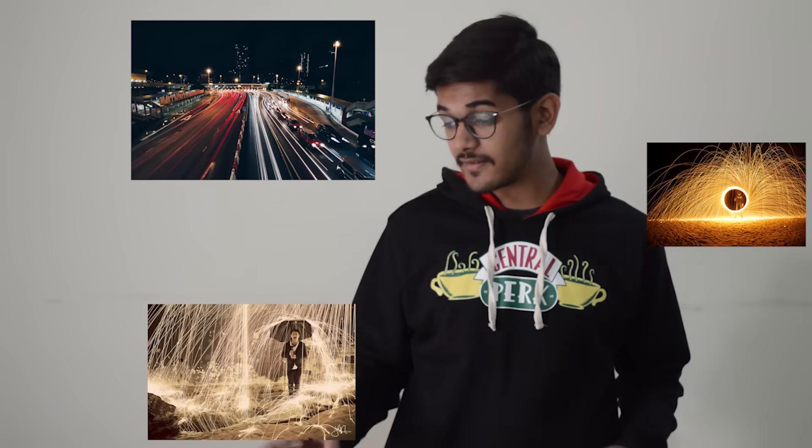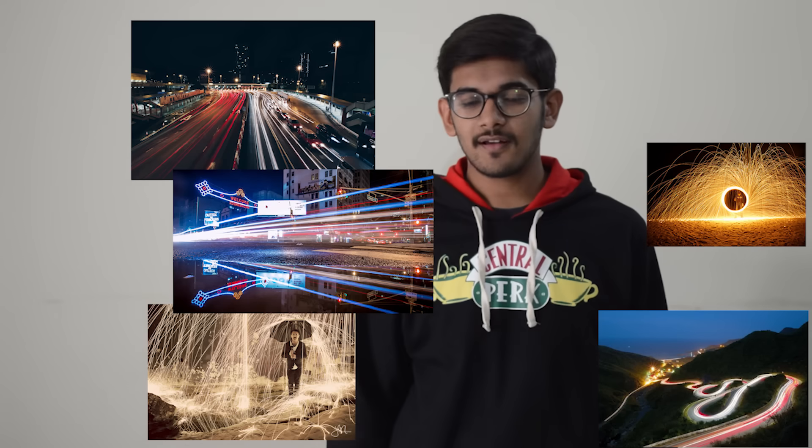Hey guys, have you ever seen photos like this? Well today I'm going to guide you through the process of taking long exposure photographs using the OnePlus 5 and OnePlus 5T.